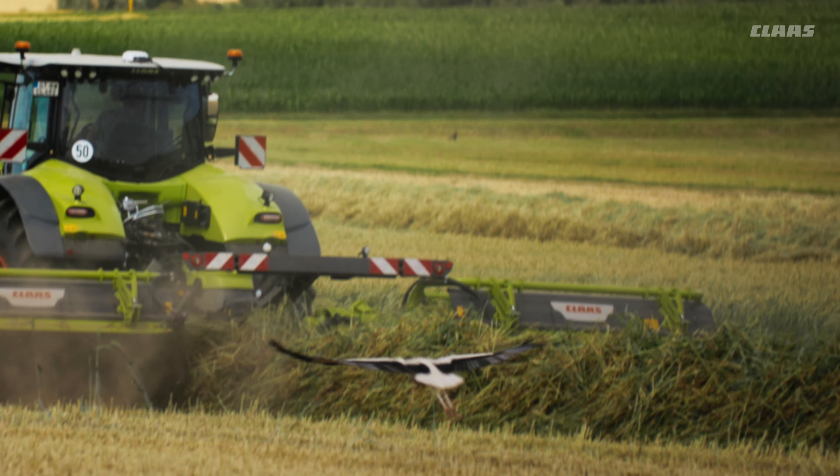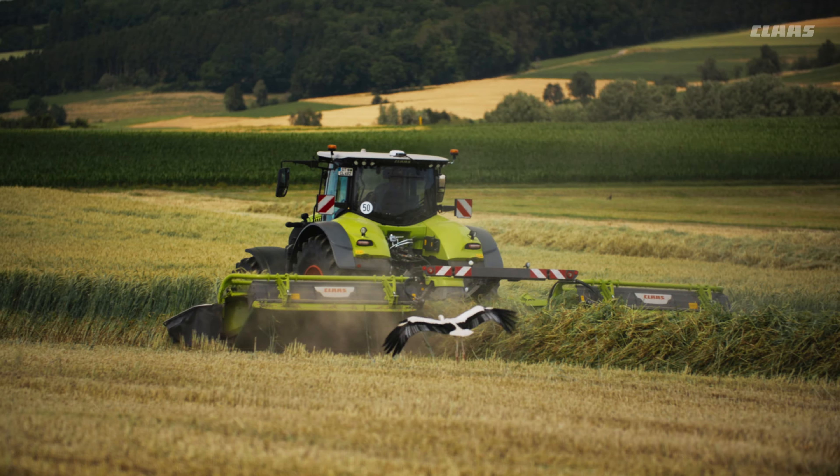With the DISCO 9700 RC Auto Swather, we are laying the foundation for the best possible chopping quality, because we know that the feed quality is important.